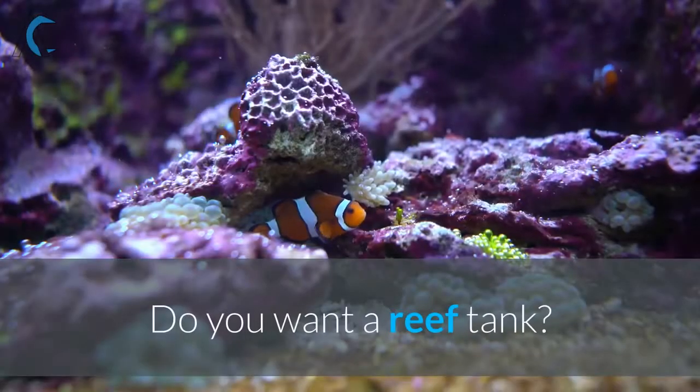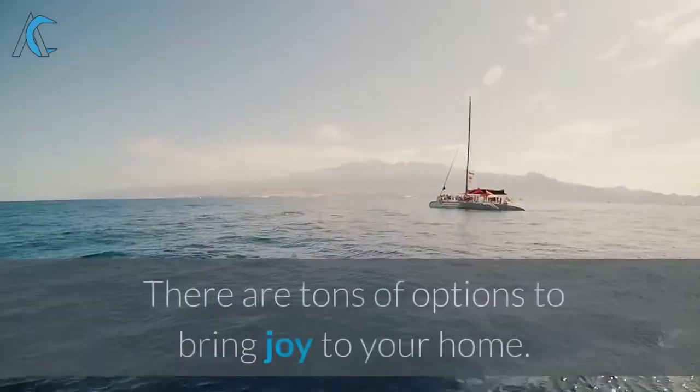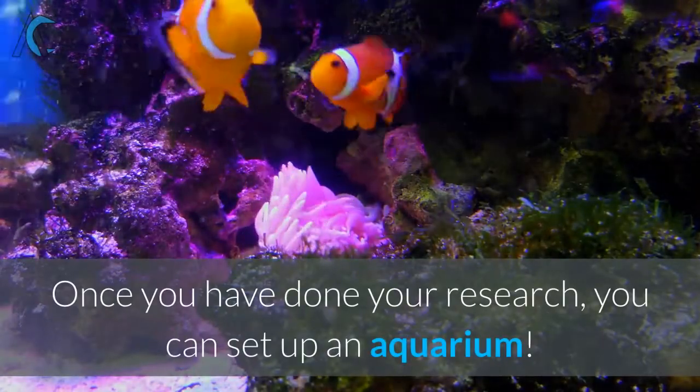Do you want a reef tank? A predator tank? A freshwater cichlid tank? There are tons of options to bring joy to your home. Once you have done your research, you can set up an aquarium.